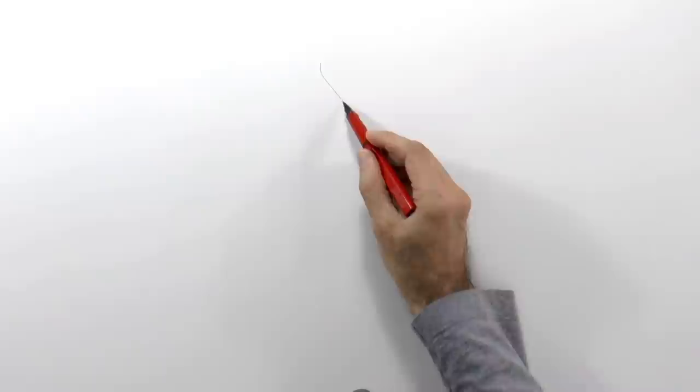Hello my friends and welcome to another Tuesday of tutorial! I am Leonardo Pereznieto and today we will make a sketch of a ballerina, a little bit surrealistic.